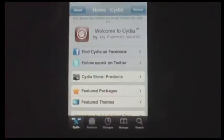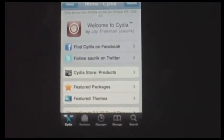All you need to do is already have your jailbroken device. Just go ahead and open up the Cydia app. This was just released by the dev team — the iPhone dev team.